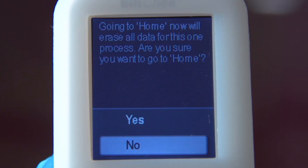If you return to the home screen in the middle of a reading, you must restart the measurement process.